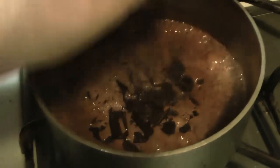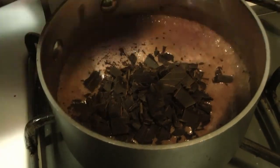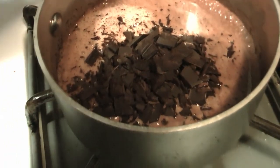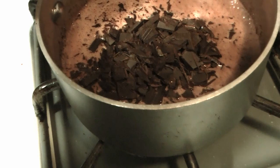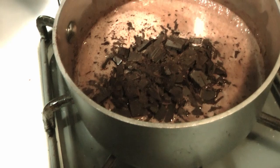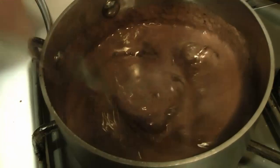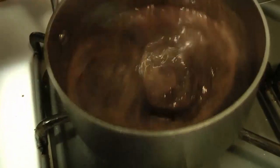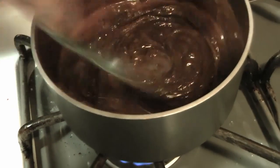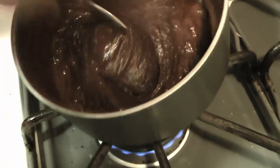Now we're going to add in our chocolate — that's going to start melting right away. We're going to start giving everything a good stir to make sure it's well combined as it melts. We're just using a fork to get that well blended in. You can see it changing quite quickly from a very hot-chocolate-looking thing to the sauce, as the cocoa butter starts melting into the warm cream.